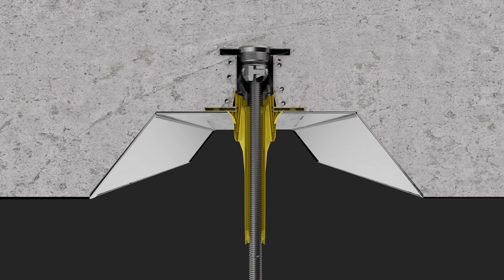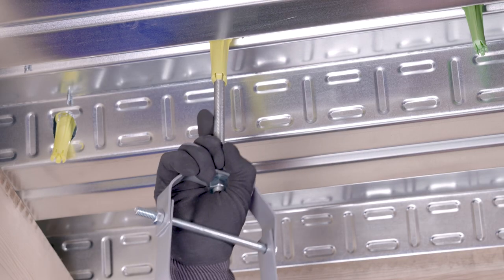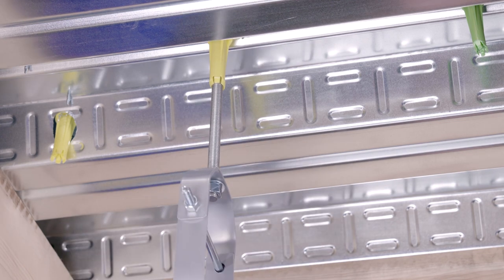If you're utilizing the Bang It Plus push-in anchor, push the threaded rod or bolt through the plastic sleeve into the insert until the steel element is fully seated.